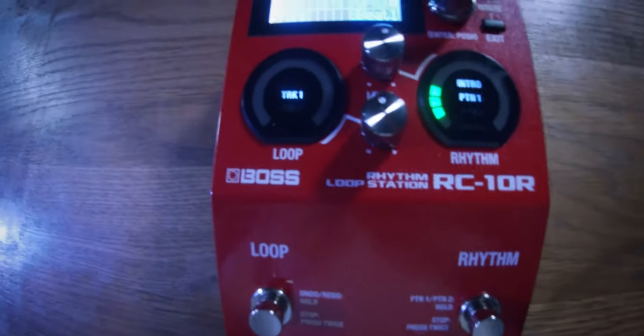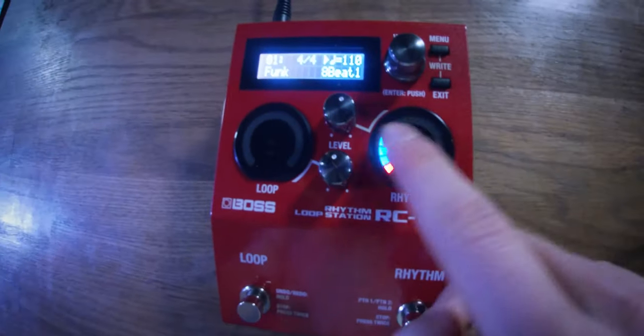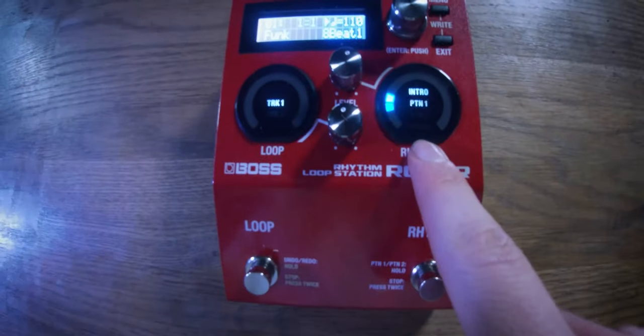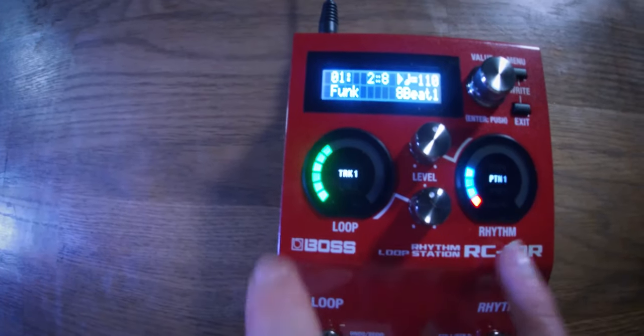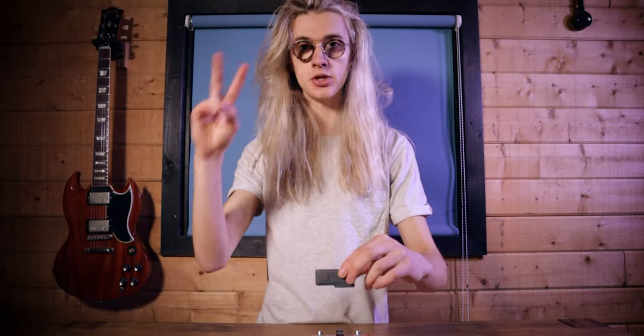Looking at the Boss RC-10R, the first thing we're going to do is hold the rhythm foot switch in for two seconds. This turns loop sync on, which means our rhythm track will be synced to our loop track. We then click the rhythm foot switch to trigger the count-in and automatically start recording on the loop. Once we initiate playback, the drum track and loops play together. Because we're in series mode, we can now hop over to loop two, which is loop B, and begin a chorus section — it'll automatically stop track one and start recording track two.